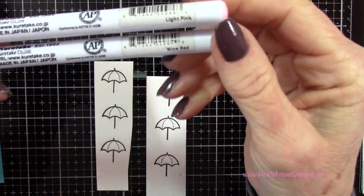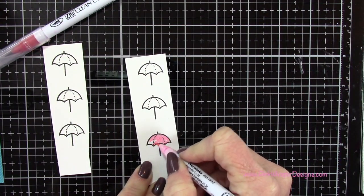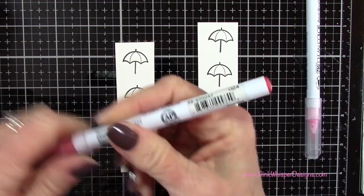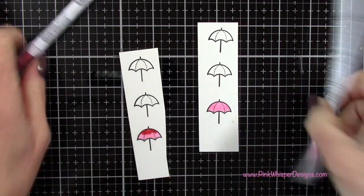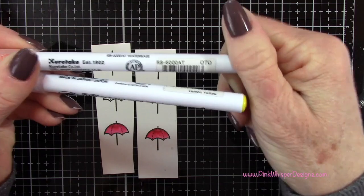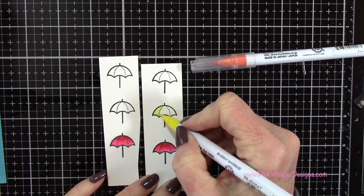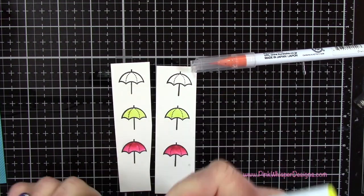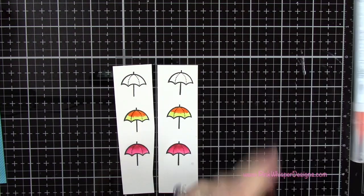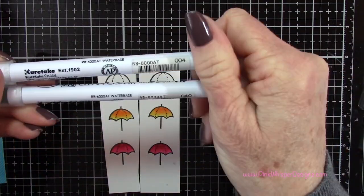I've got two sets of umbrellas. With the light pink and the wine red Zig Clean Color Markers — water-based — I'm laying down the lighter color first, then coming in with the darker wine red toward the top, and using the lighter marker to pull those two colors together. I did the same for the other one. Now using lemon yellow and orange, laying down the lightest color first, applying the darker orange, then blending those two together with the lighter color. You could use a water brush, but I didn't want the color to get too light.